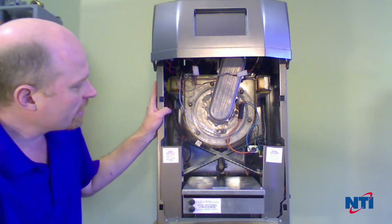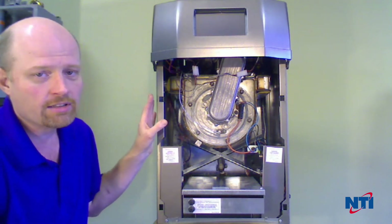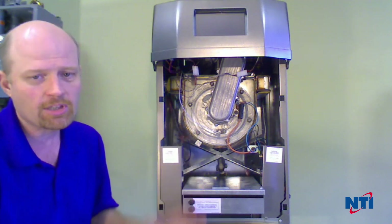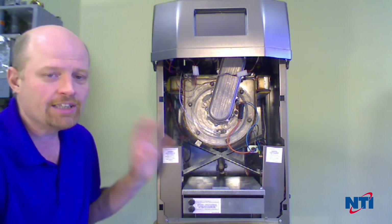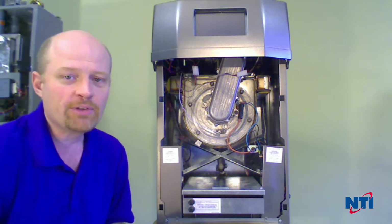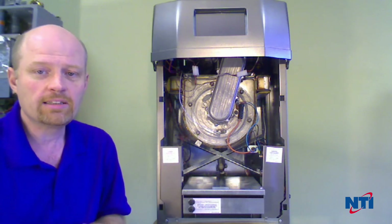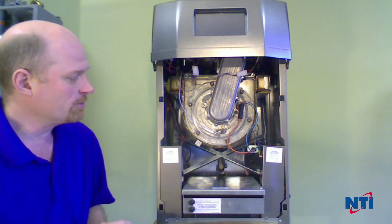With any of the LX products, we recommend that you clean these typically once a year. If it's on propane, it's almost always once a year. If you're on natural gas, sometimes you can get away with every second year. The general rule is you install it, a year later clean it, and based on what you find with that first cleaning — if it's really dirty, you'll have to clean it every year. If it's not very dirty, you may be able to wait two years. But as a rule, one year is the recommended service interval.